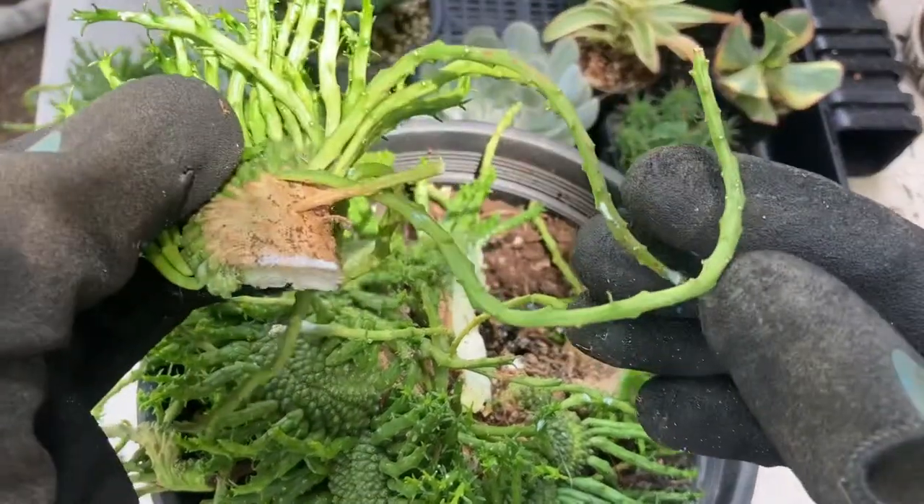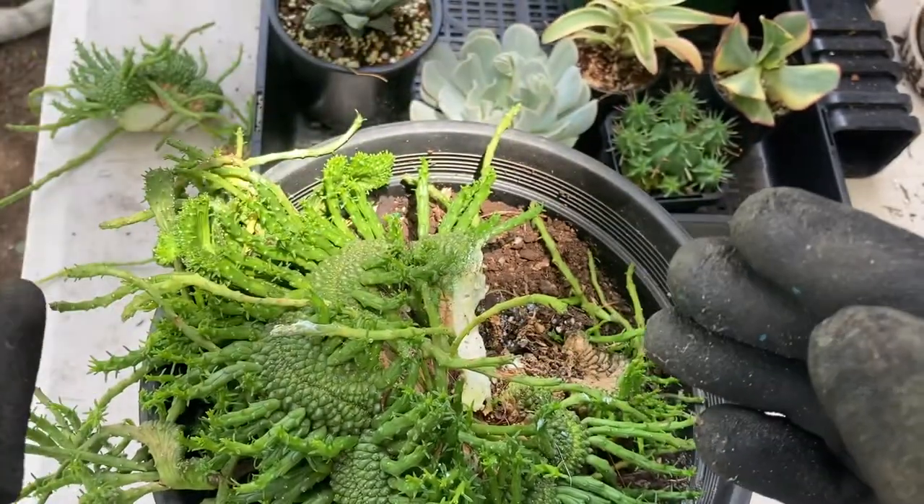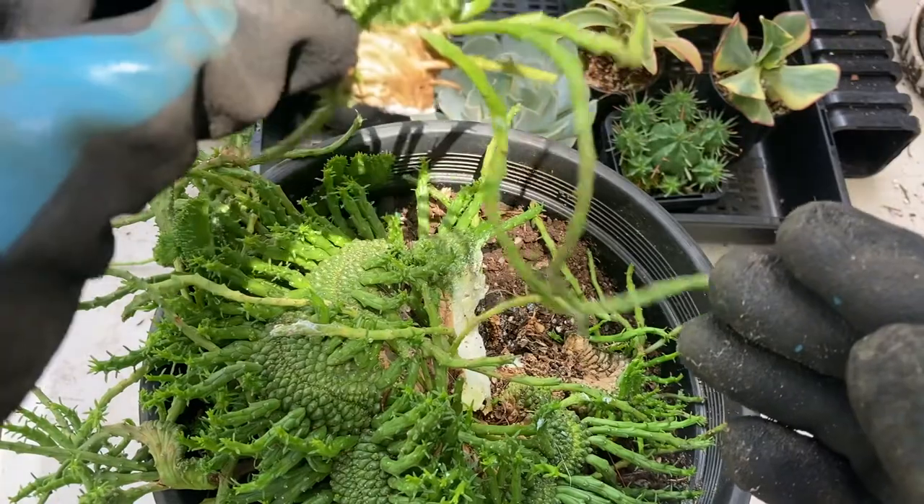Once it's dried, get a good quality succulent potting mix, put it in a tray or a pot, and then stick your cutting in.